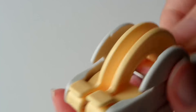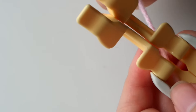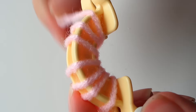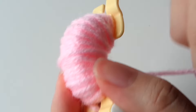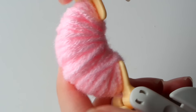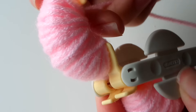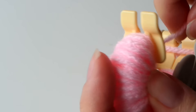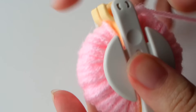Now open up the other side and you're basically going to repeat the same exact steps that you did for the other half. Once your yarn is fully wrapped, take the extra yarn and put it in between the little space at the top, then close up the contraption.